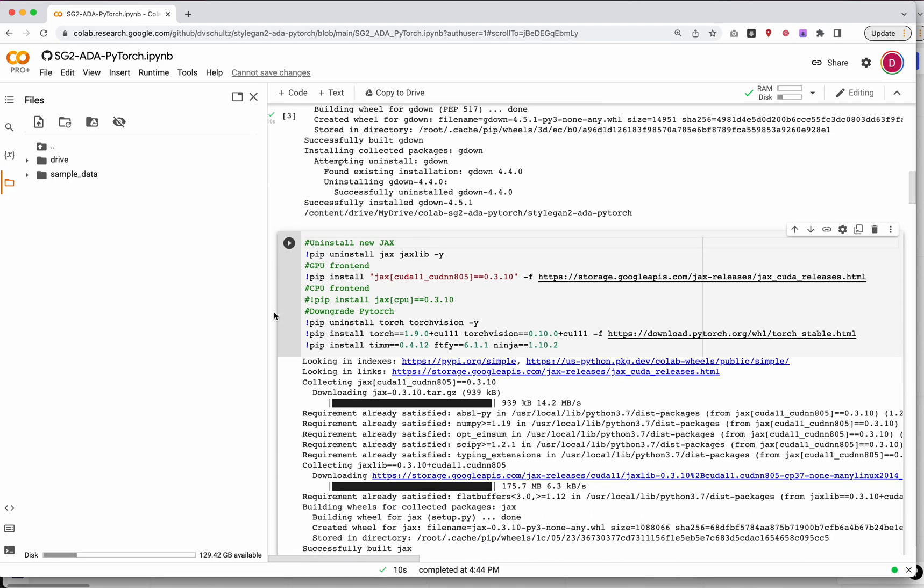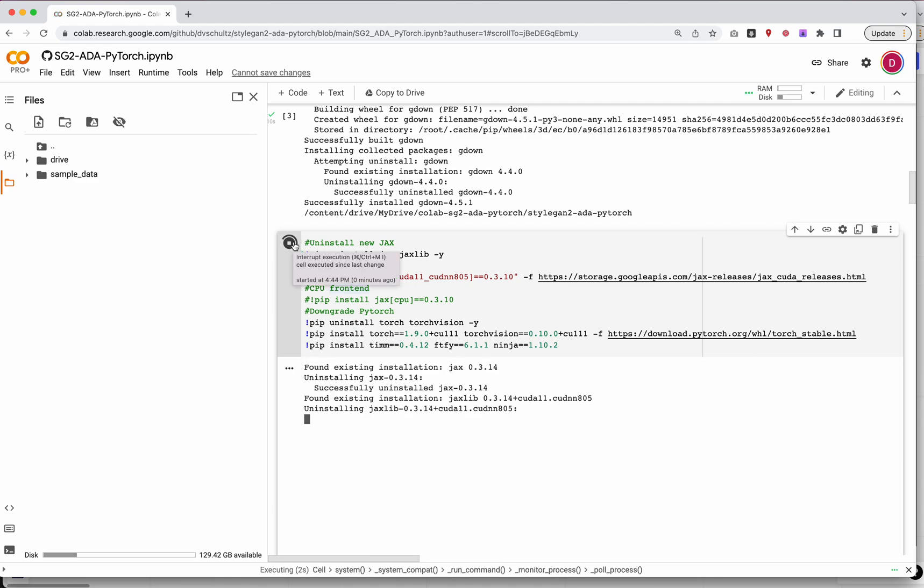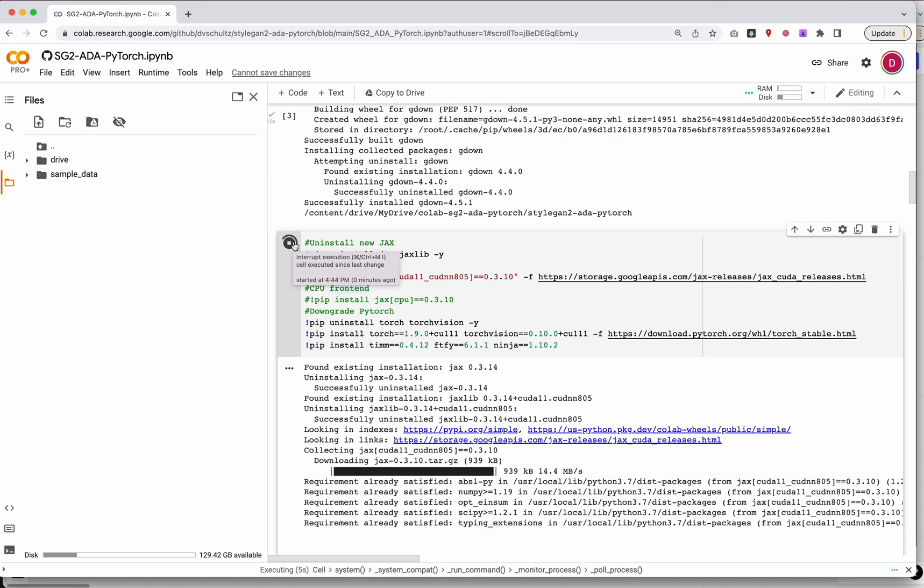The last thing we need to do before we can start setting up our training is run this cell. This is the newest cell that fixes a bunch of issues with CoLab. Make sure that when you open up the notebook, you are seeing this exact cell. At the top it says 'uninstall new jax.' Also make sure on the second-to-last line it says torch equals 1.90 plus cu111 and torchvision equals 0.10. If it says torch equals 1.10, you might run into issues. Go ahead and run this — it'll take 5 to 10 minutes.